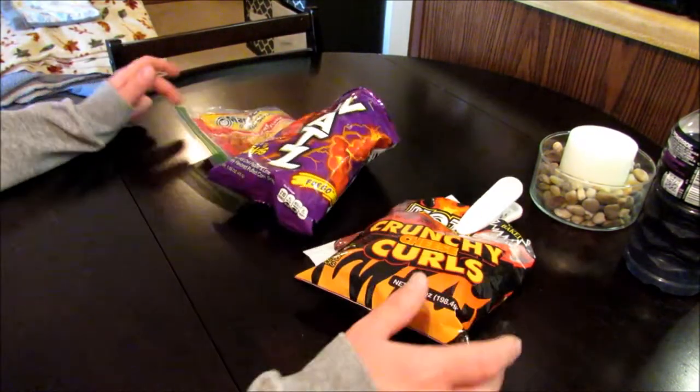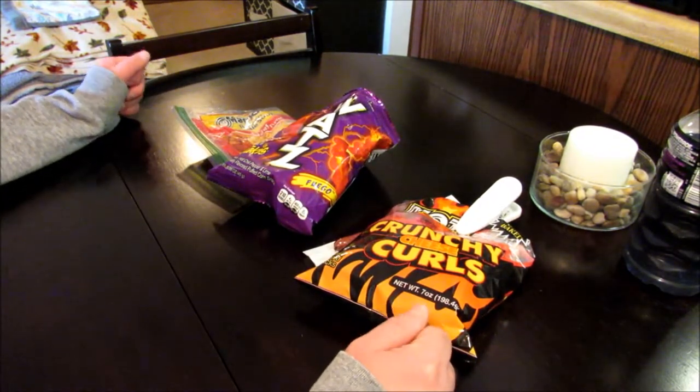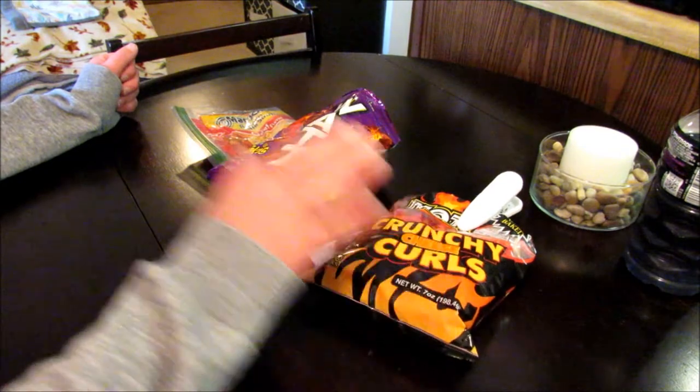I say this in every one of my taste test videos guys — I'm not going to give you a step-by-step on how to make this thing. If you watch my channel much, you know how to make a Jailhouse Rito already. I'm just going to go ahead and get this made up, give it a shot, and tell you what I think. All right, let's do it.